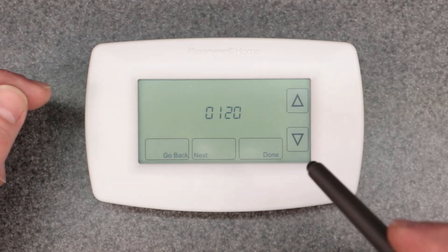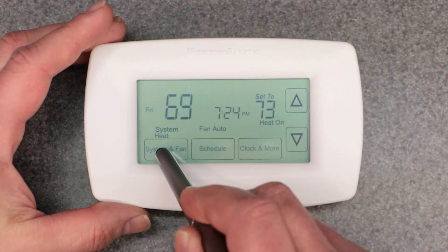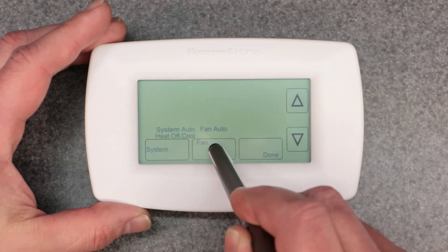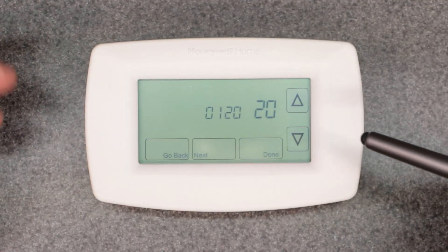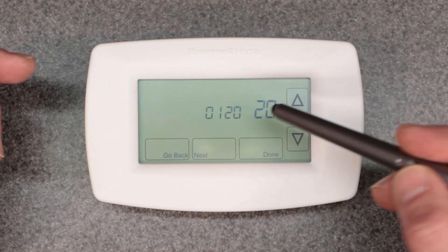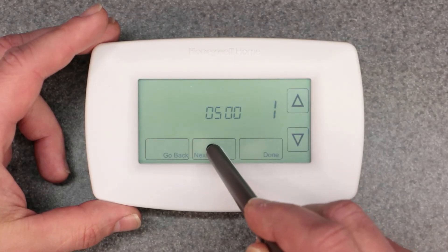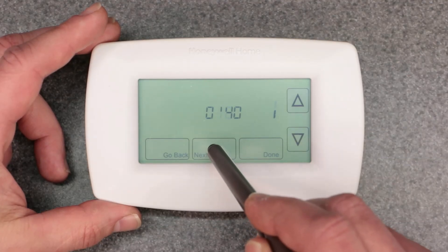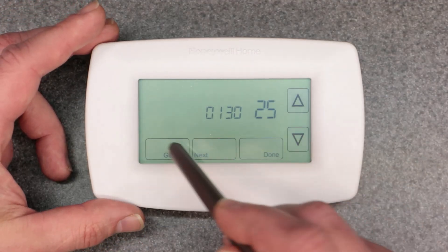Please check out that video. I'm going to hit done and do that one more time just to show you where it is — hold the fan button. This is basically the way you would factory reset: you go through these settings and make the proper selection for each function. I go through all of them in that video. There's a whole bunch of different functions that you're going to need to change and adjust according to what they're supposed to be.